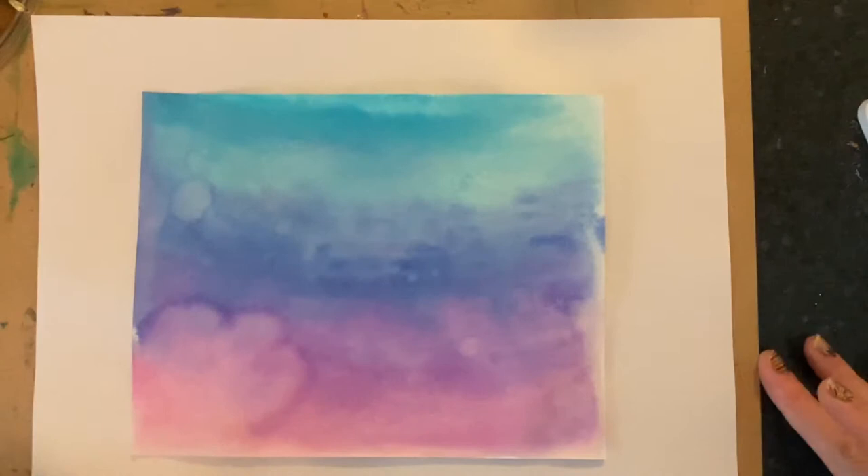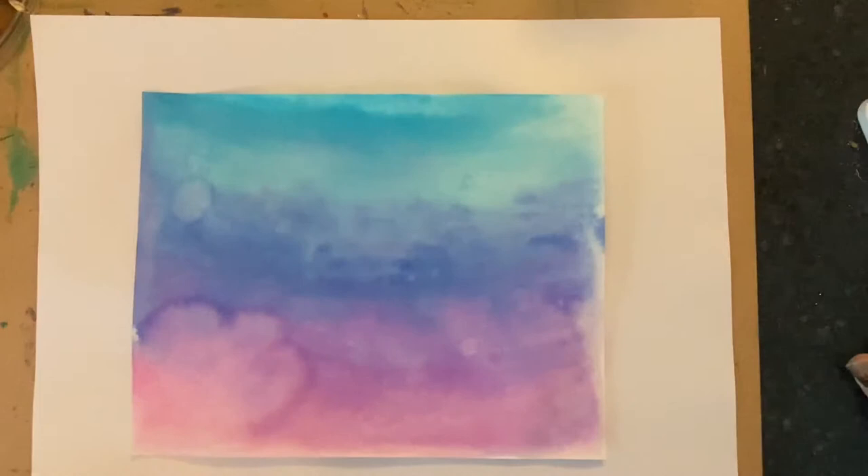Hello boys and girls. Today I'm going to show you how to create a monoprint with markers, water, and a styrofoam tray. A monoprint is a printmaking process where you only make one print.